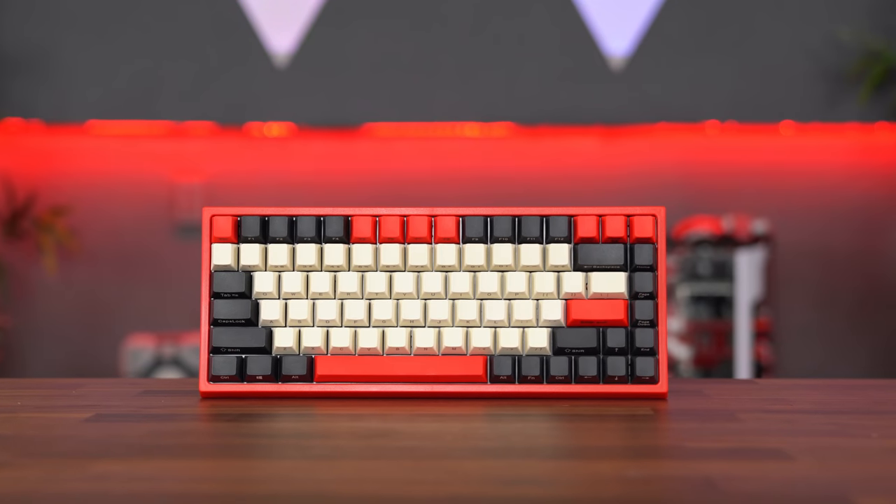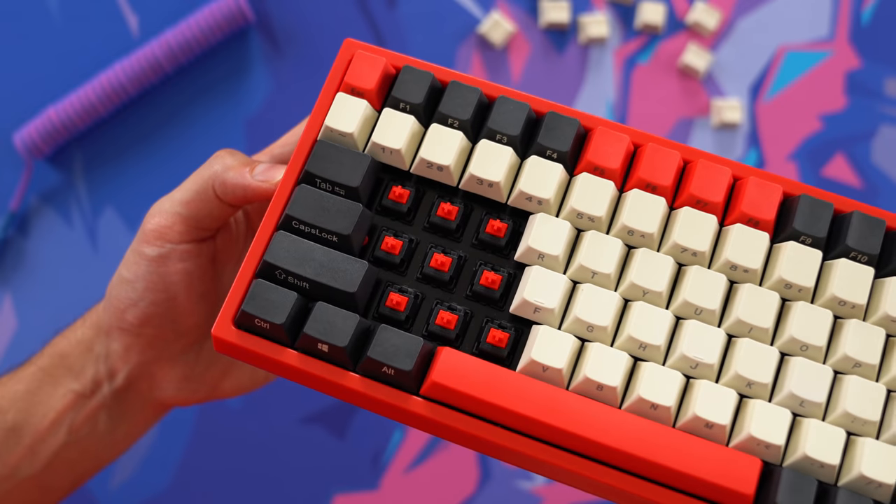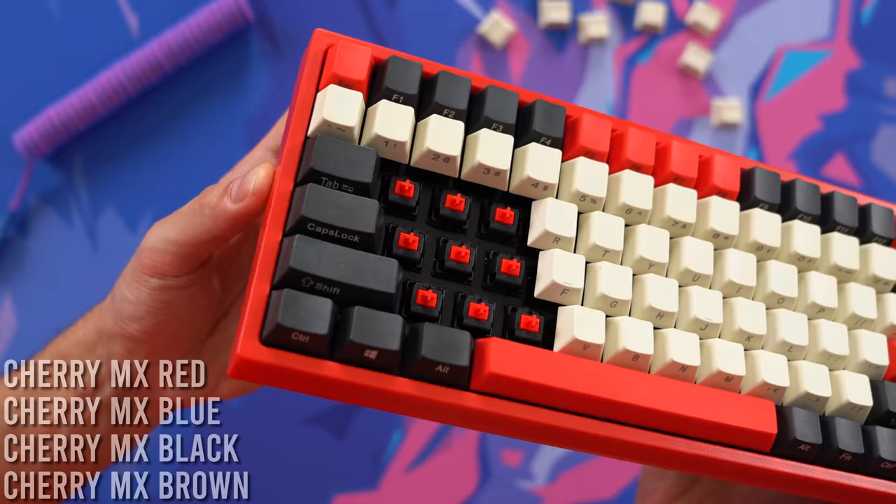It goes for $99 and it's an 80% mechanical keyboard with Cherry MX switches. I opted for Cherry Reds, however they do have Cherry Browns available as well.